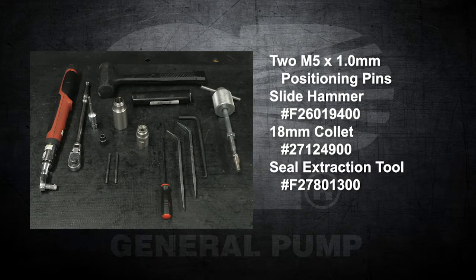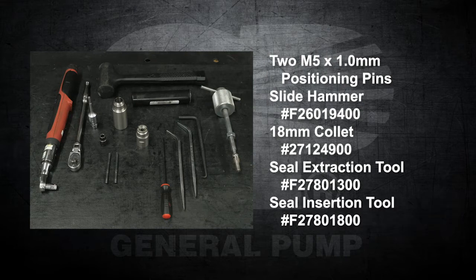You will also need a seal extraction tool part number F27801300, and a seal insertion tool part number F27801800.